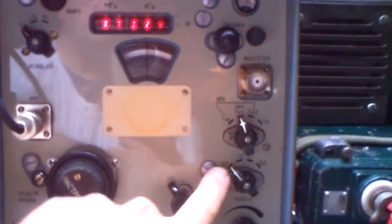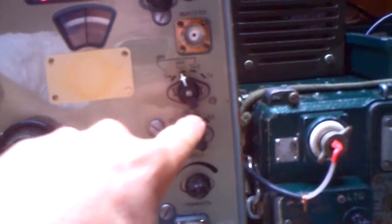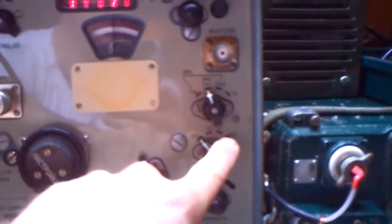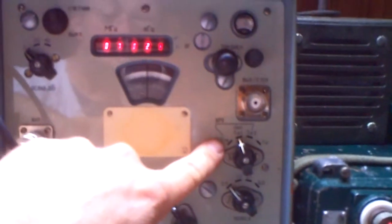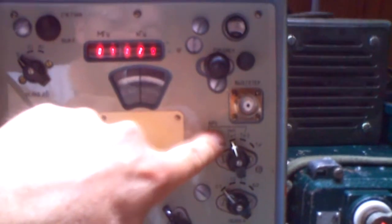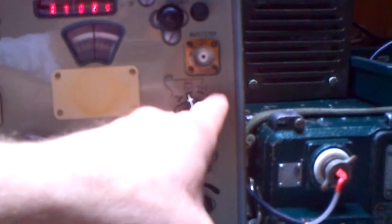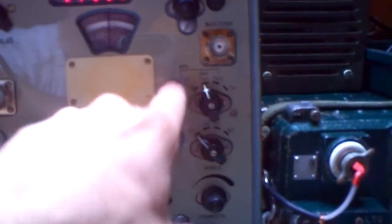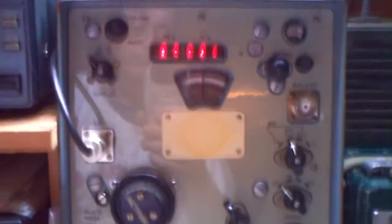It has very nice filters here: 3.5, 1, 3, 0.5, 1, 3.1, and 6 kilohertz. I think the first here is AM, that here is BFO, and I don't know what that is. I can't understand it — I think this is AM with filters, AM without filters, and this maybe is SSB.